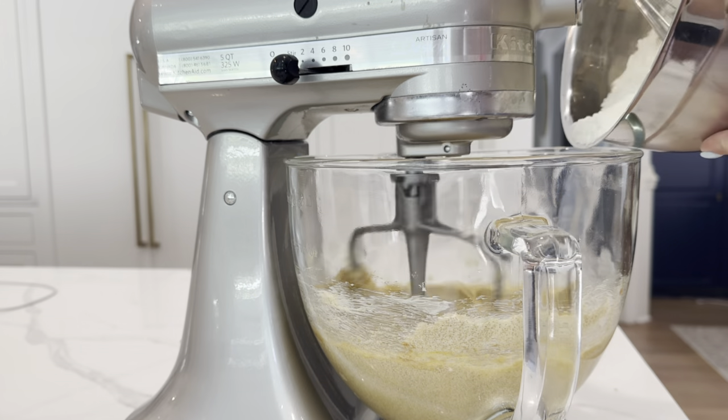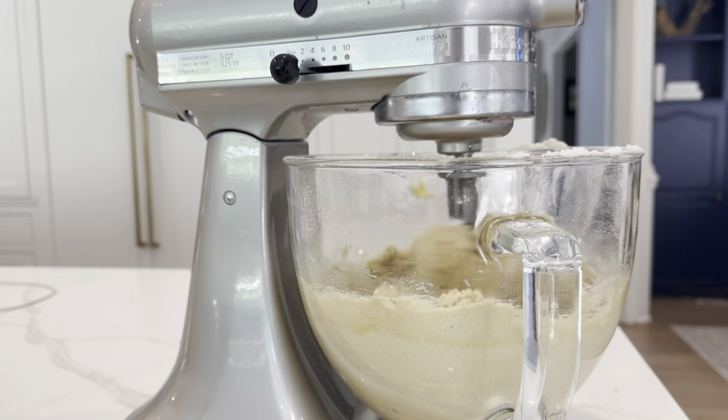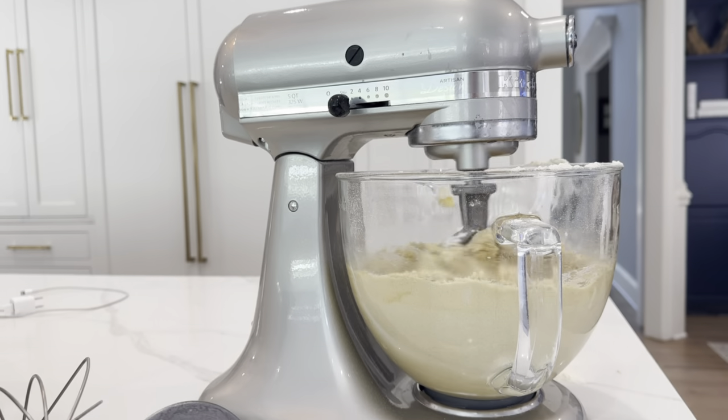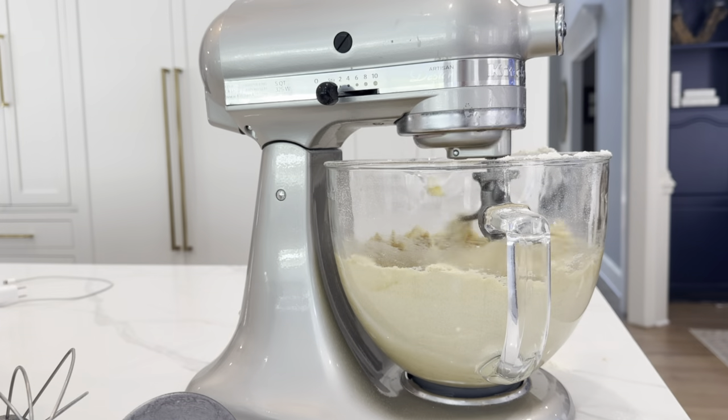Overall, this is an amazing appliance to add to your collection because it can do so many different things in the kitchen. Other than just making cookies, we put it on our gift registry when we got married, and it is by far one of the items we use more than anything else. I would definitely recommend this Artist Design Series KitchenAid mixer with the glass bowl.